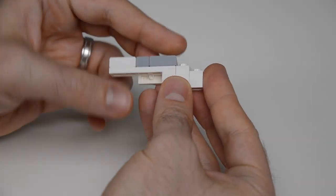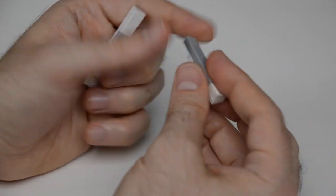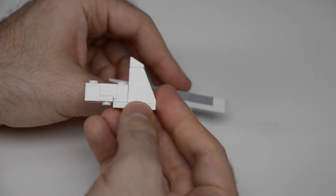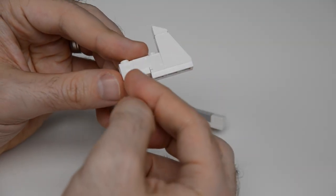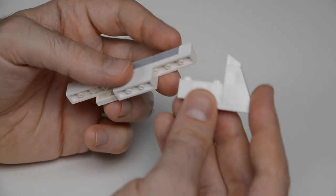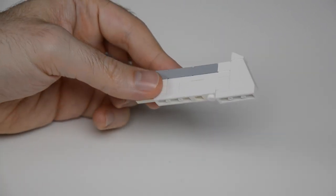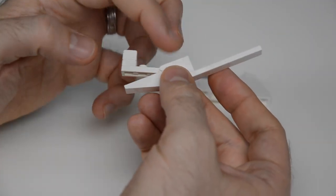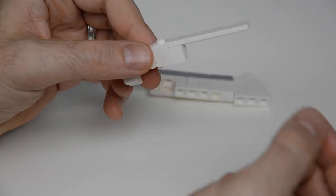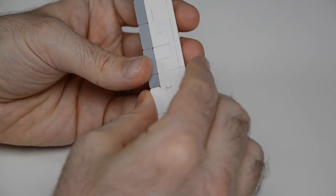We attach some plates with cheese slopes on top, then another set. For the next component there are two headlight bricks and a technic brick for a stud reversal — we'll connect something there later. Then a finger hinge for stud reversal and a cheese slope on top. This component connects here with two stud connections holding it in place.